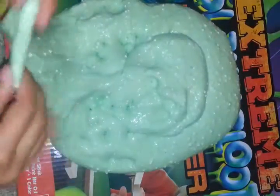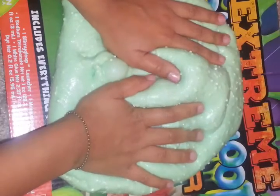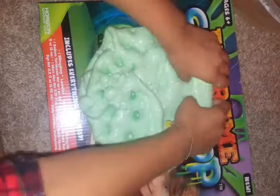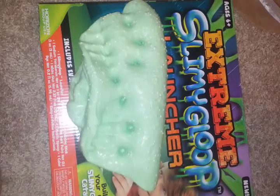So let's take it out. This is big slime — I mean, like, big. This is the biggest slime I have right now.